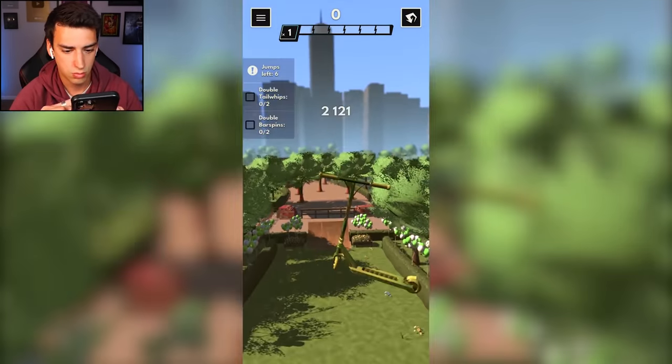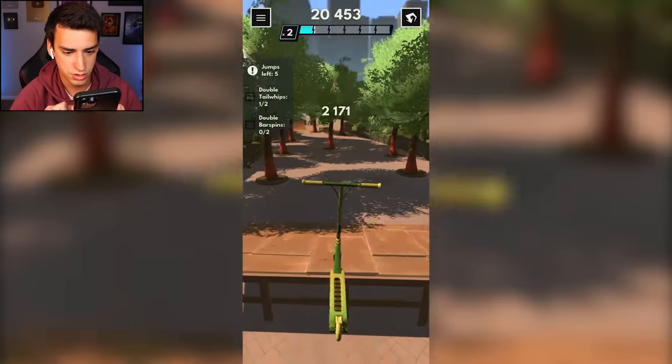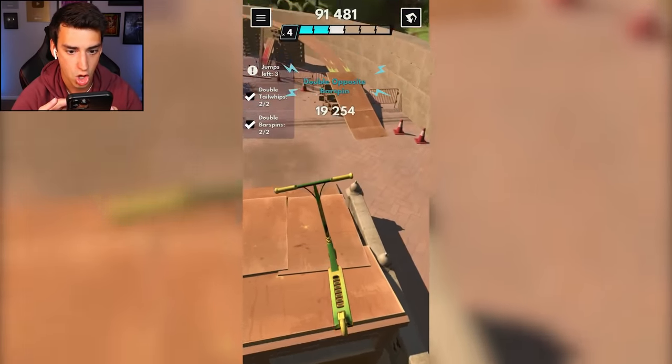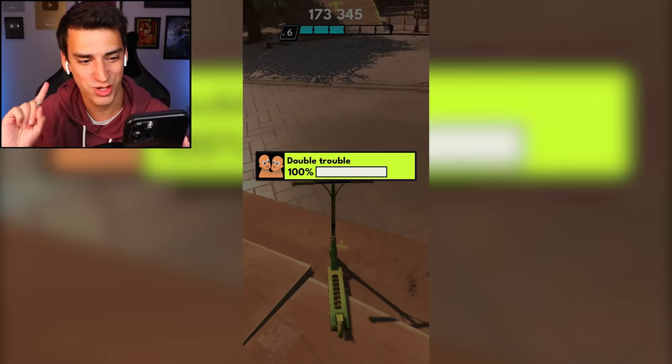One, two - gonna do it again. One, two. I wonder if I could have done that in one jump, that would have been sick. Going the opposite direction - oh yes, oh yes! Double trouble complete!